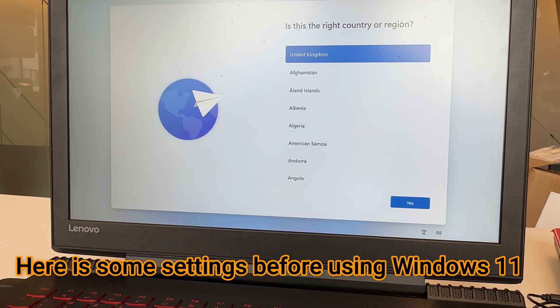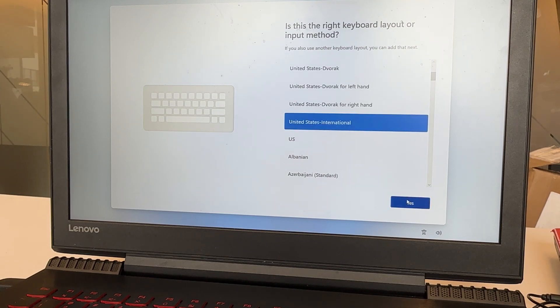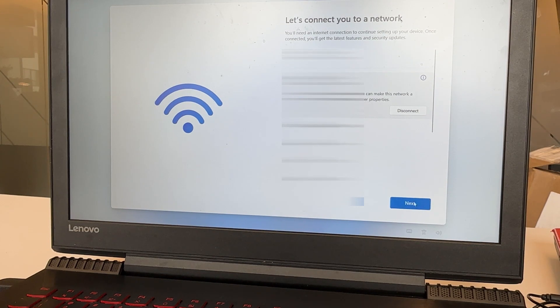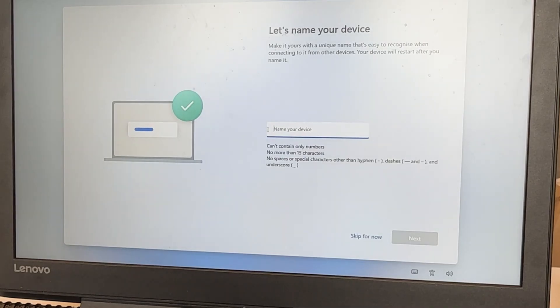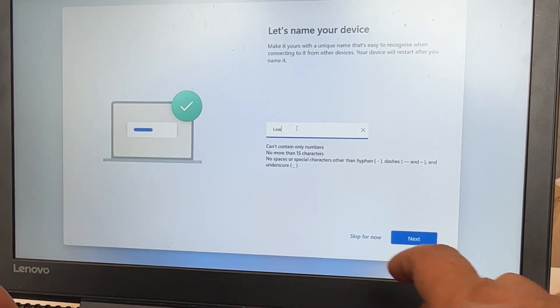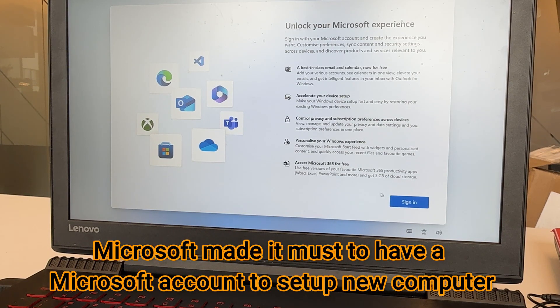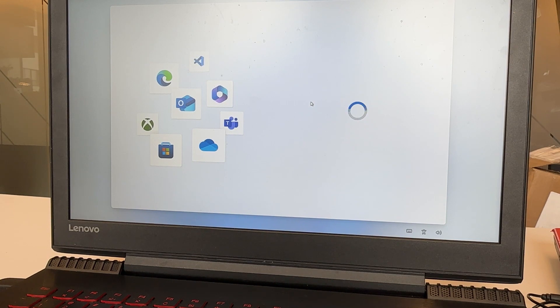This will be the first welcome screen — select your region, then select the keyboard layout, and skip the second keyboard layout option. Once it's connected, hit Next and it will check for updates. Here you want to give the name of your computer — whatever your name or your computer name is; I'm just going to set it as Lenovo. It's asking you to sign in to unlock all the features. Microsoft has now made it kind of mandatory to have a Microsoft account, so you need to press Sign In and log in to your Microsoft account.